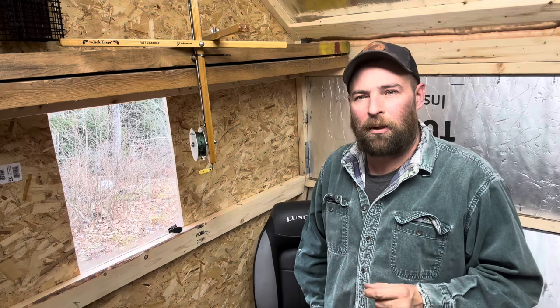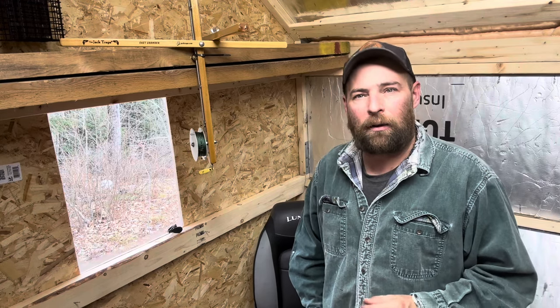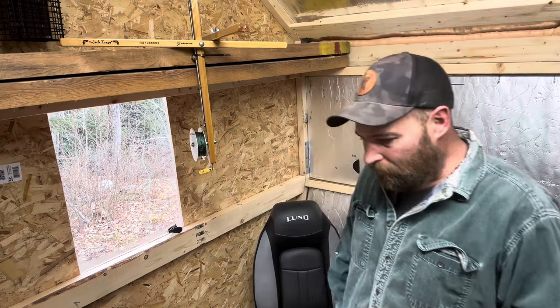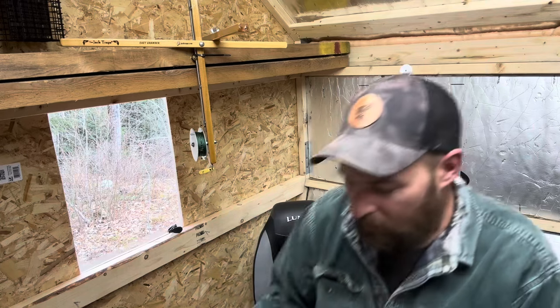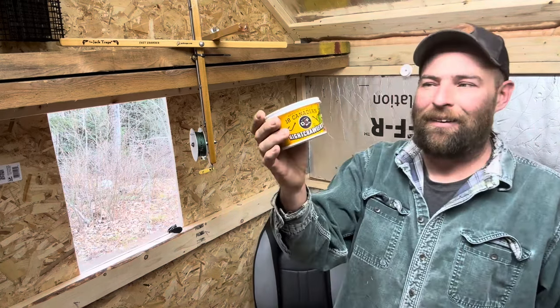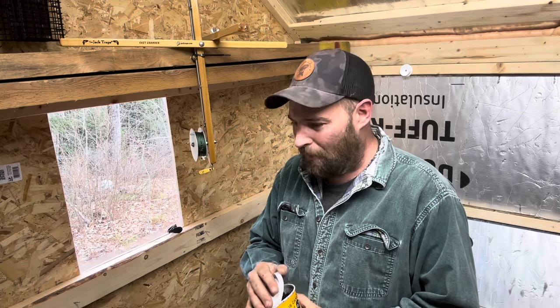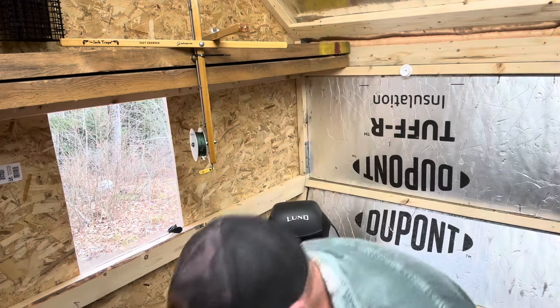So we're generally fishing for them in less than eight feet of water — sometimes even in six or eight inches of water — with a good old-fashioned night crawler. They work wonders, and I want to show you how we set up, because we set up a little different than most people do.